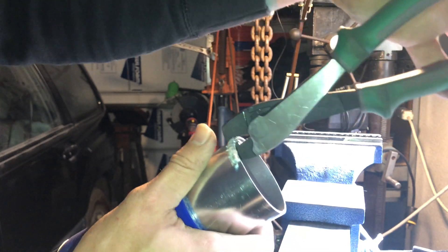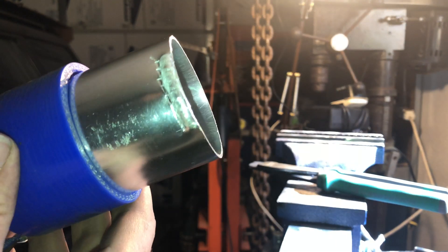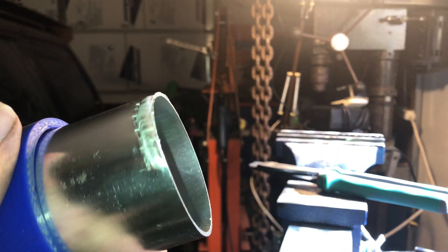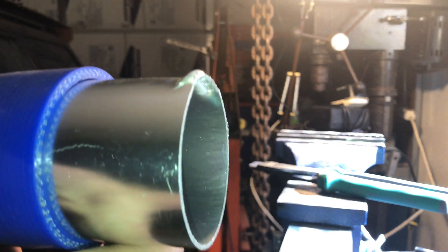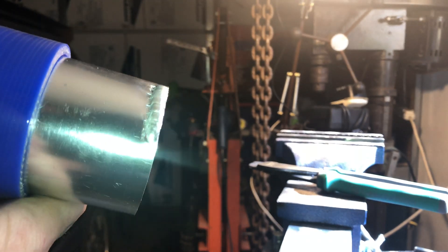Again, if you've got access to a bead roller that's cool, but I really don't like spending money on stuff I don't need very much - this is the first time I've ever needed to do this. Well, not really - I probably should have done it several times before.